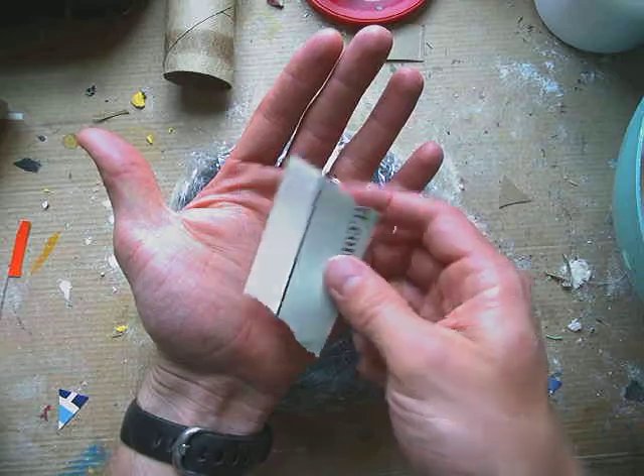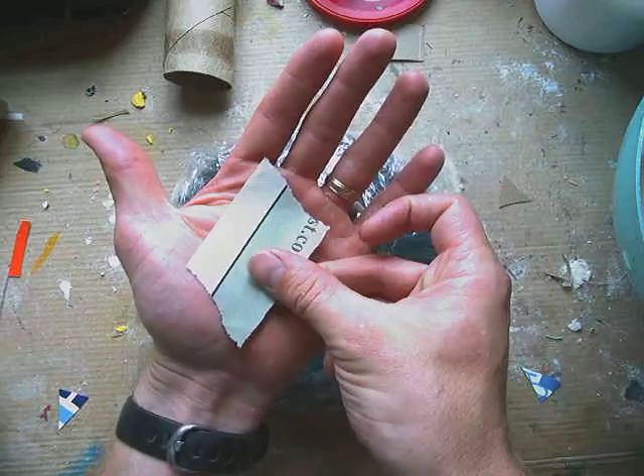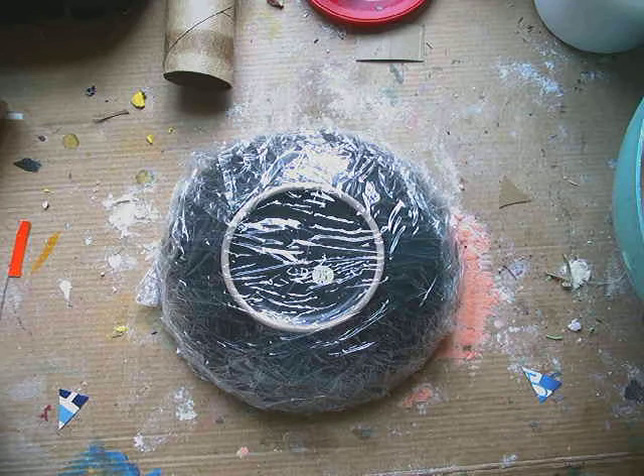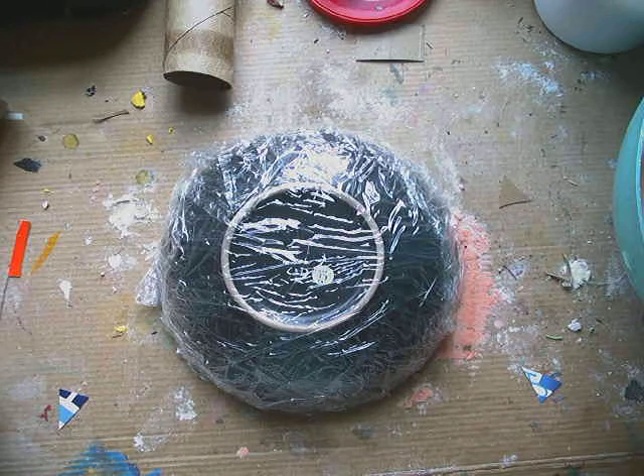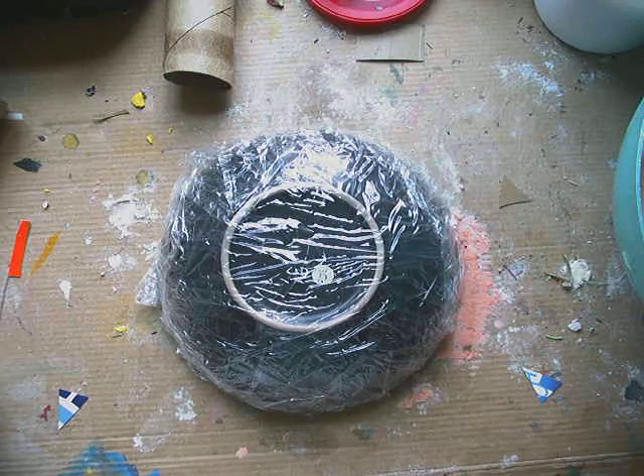After that you're going to need your paper — small pieces of paper. You want those torn pieces of paper to be no bigger than the palm of your hand. It can be any type of paper: newspaper, gift wrap paper. One thing I usually suggest for students is to avoid shiny paper — that would be like magazine paper.